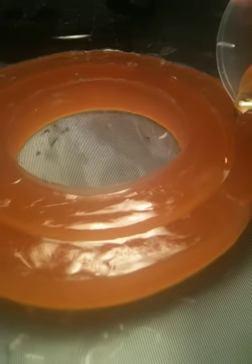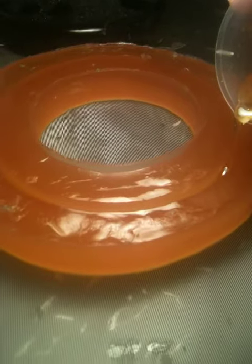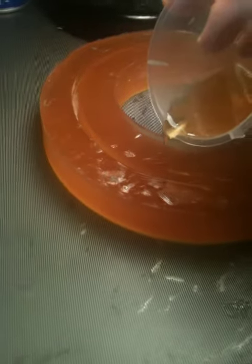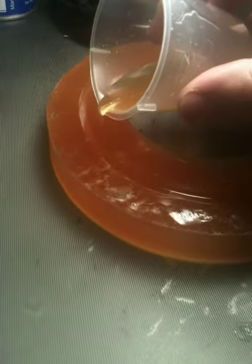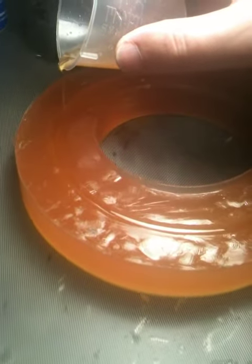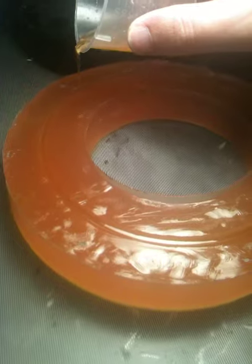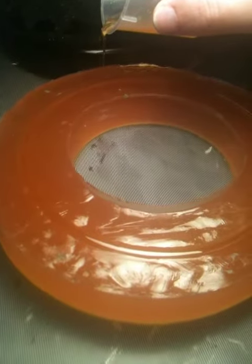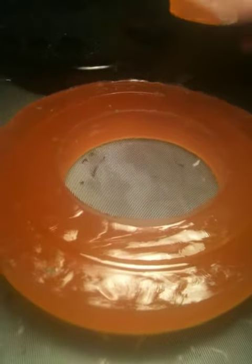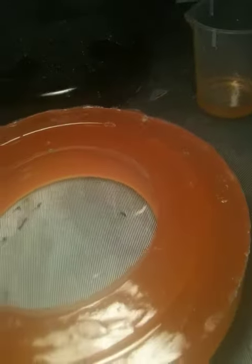That's really where your cost comes from, because this epoxy is not crazy expensive, and only using four drops of the dye means the dye isn't really crazy expensive either. I think it was like $6 for this bottle, and you could probably do $100 worth of pours at that, because of the size pours that we're doing.